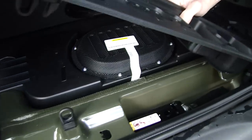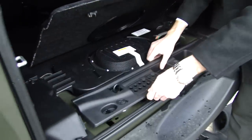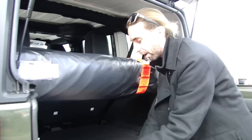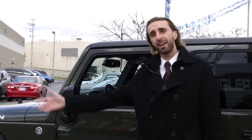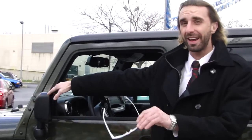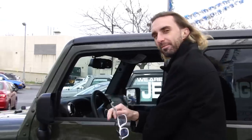Now a nice thing that Chrysler does with the Jeep Wrangler — actually with all their models — is they offer 5-year, 100,000-kilometer roadside assistance. Once again, I'm Paul Dorczak here at Unique Chrysler, 915 Walker's Line Burlington, a division of Car Nation Canada, with this 2015 Jeep Wrangler Rubicon Unlimited in Tank. Happy trails.